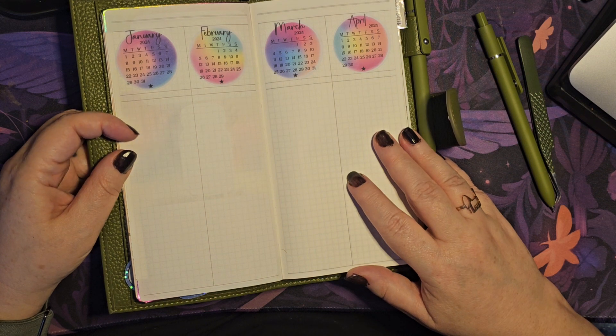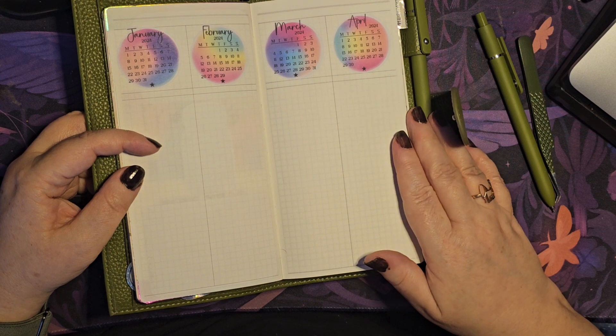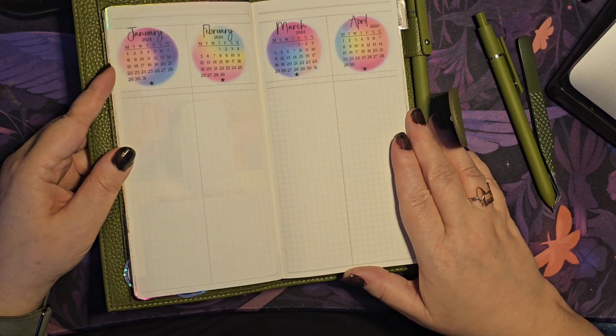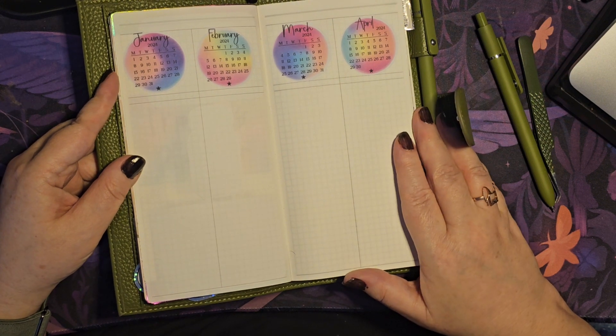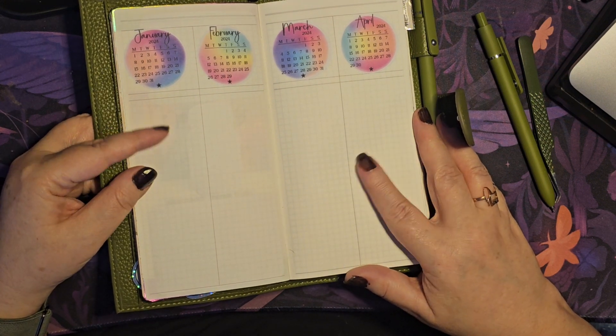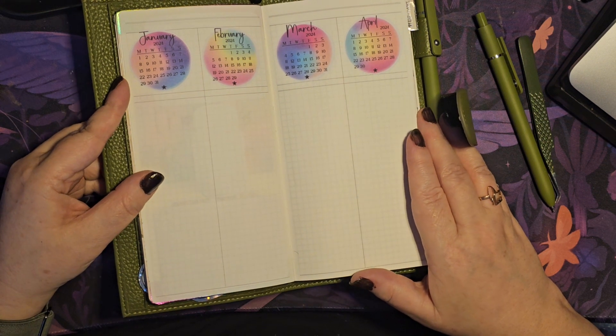This is the undated weekly from Paper Test. Because this is the first time trying it, I thought undated would be perfect — if I decide I don't want to do a week or it's too much alongside my other planner, I don't have to. Because it's undated, I'm not going to waste anything and I'm not going to feel that extra pressure.